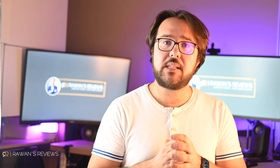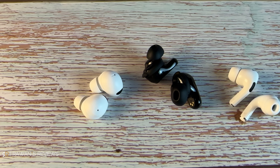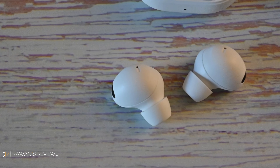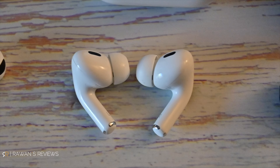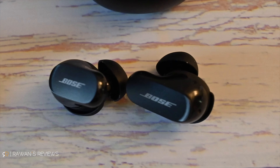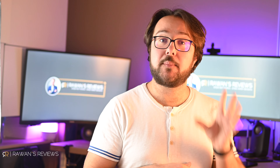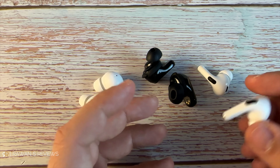Let's start with design and specifically with the case. All three take a different approach. The Bose QC Earbuds 2 case is significantly larger than the rest. Granted, it has been reduced significantly from the first generation, which was humongous, but it is still larger than the others by far. In my opinion, it feels a little bit plasticky — not very happy with how it feels and how it sounds. It does not sound like a premium case. Also, it's the only case that does not have wireless charging, which is an important feature for me. I'm not sure why Bose decided not to include wireless charging, as the previous generation did have it. So in my opinion, this is the worst of the three cases.